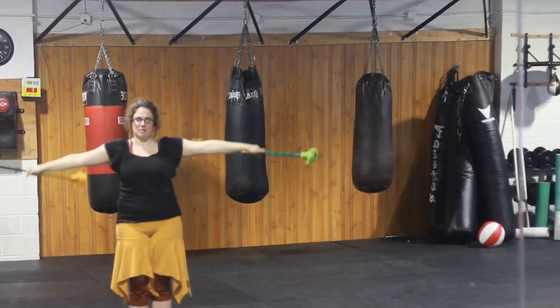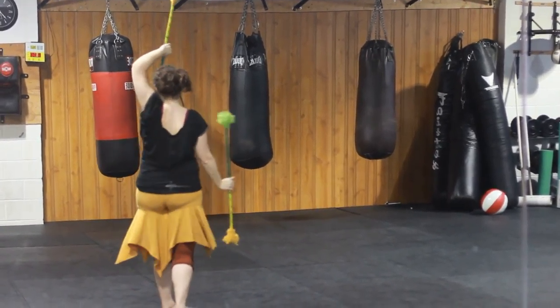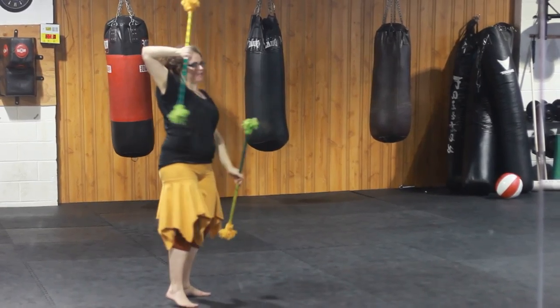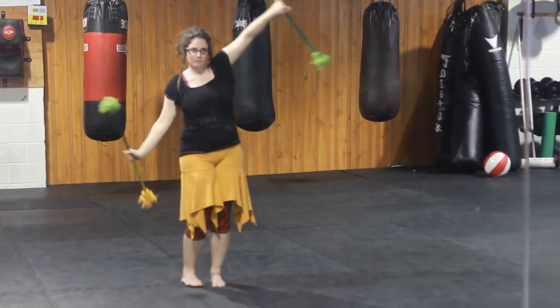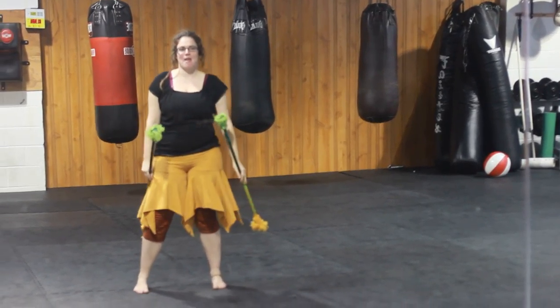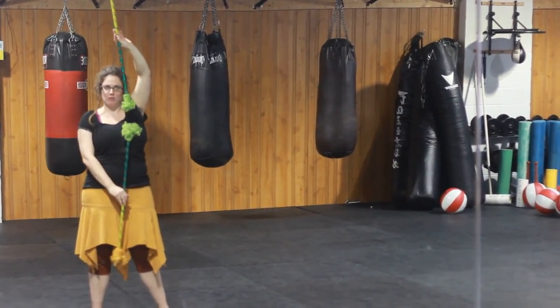Taking this until it feels comfortable, and then at the apex, changing where your shoulders are facing. And finally, split time, opposite direction, which looks like this.